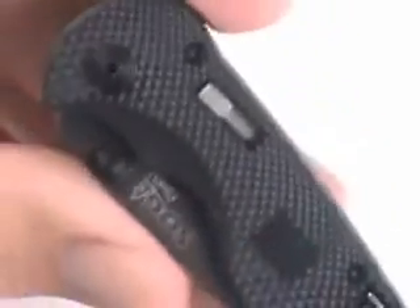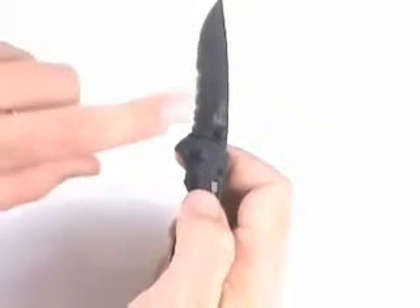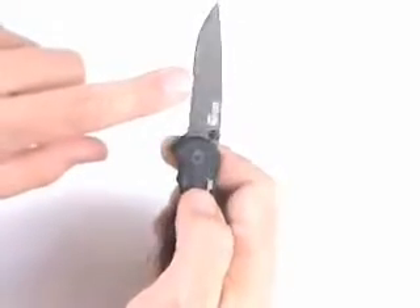There's a lock that allows the blade to stay closed, and then the sliding lock is for when the blade is open, and it locks it open. SOG uses their spring-assisted technology here to allow the blade to open up very quickly. Just a flick of the thumb opens up the blade, and you can see the blade is half-serrated.